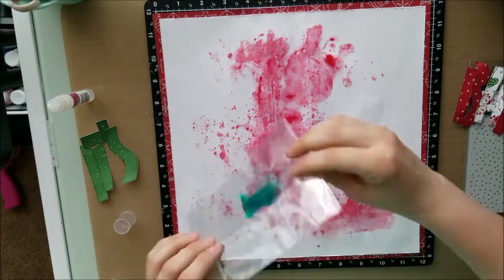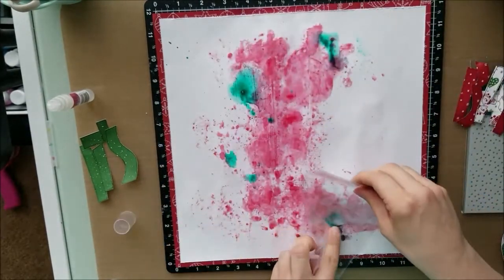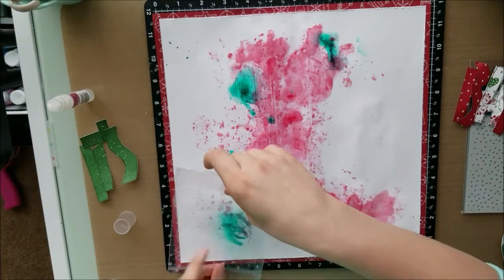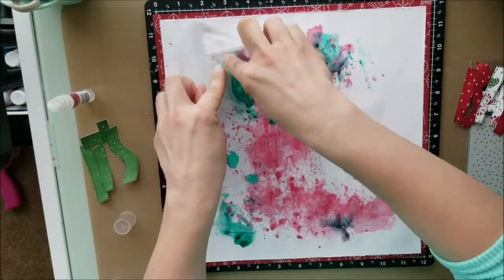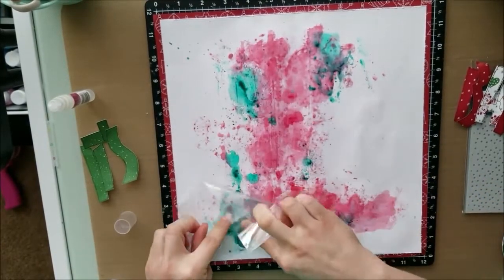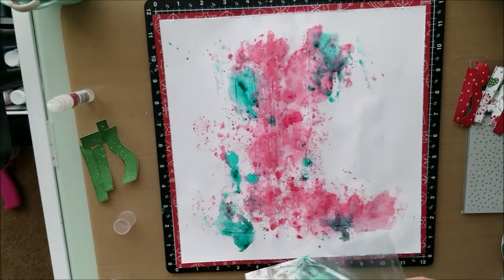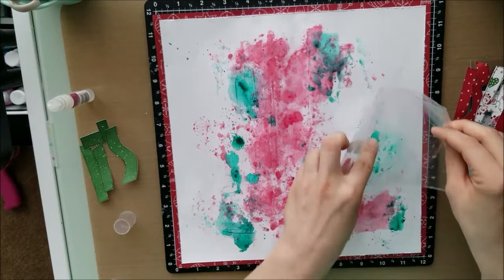The two colors I am using from Shimmers are Vibes — the Velveteen Green — and Spritz — the Bed of Roses. I'm just placing it all over. Now there are a couple of spots where the green and the red kind of mix together and, because of the tones, it kind of turned a little bit bluish.